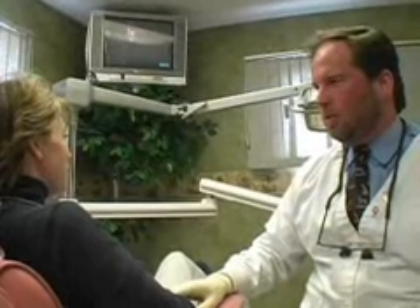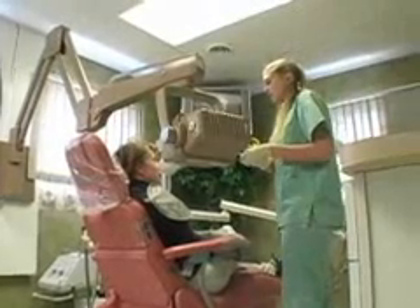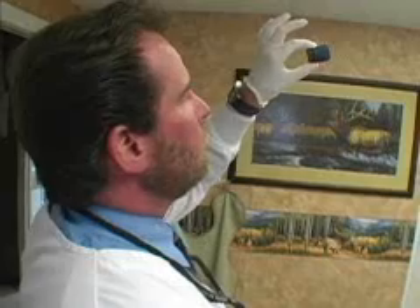You just had root canal — it wasn't too bad, was it? Did it hurt? 'No, it was easier than some of the fillings that I put in.' We're going to get a quick X-ray. We always want to verify how the root canal looks because you can't really see everything until you're done. Once you take the X-ray, you can see what it looks like underneath, and it looks very good.